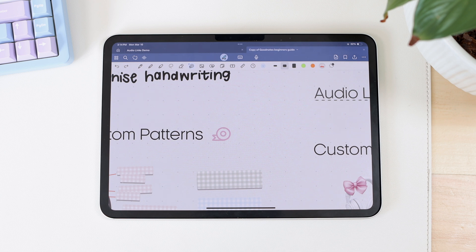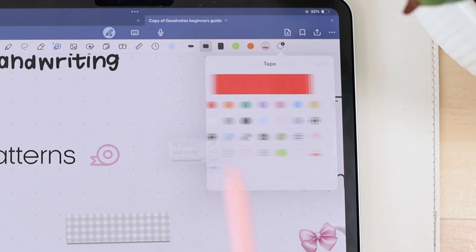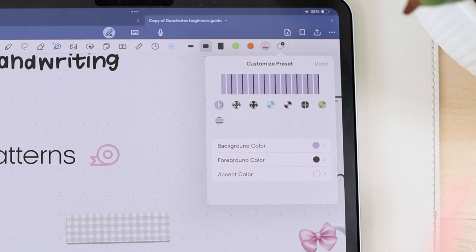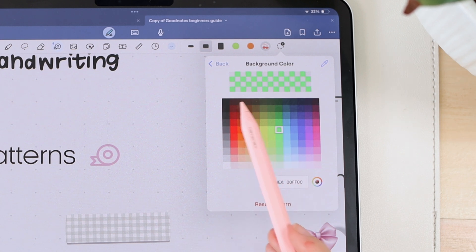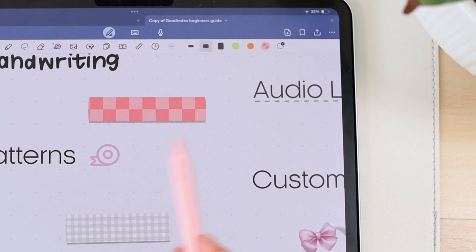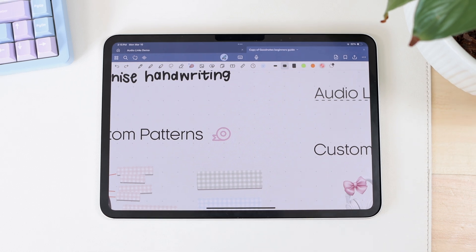The simpler way to create custom patterns is using GoodNotes' presets. Go to the plus button again and select 'Customize a Preset.' You'll see all the preset patterns GoodNotes provides, and you can go in and change the color of each element. For example, you can customize each square's color for all the different parts of a pattern. Click 'Add to Presets' and you now have a custom tape preset. That's how you can customize presets they already gave you.